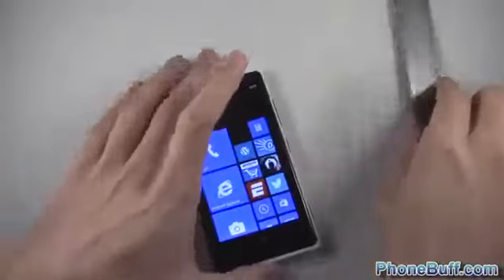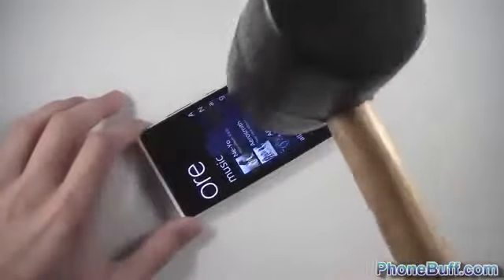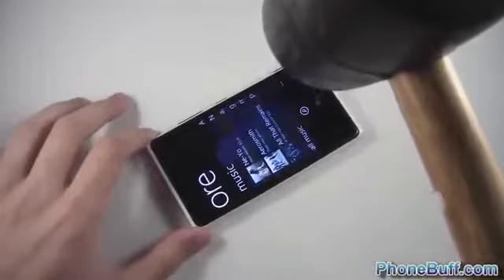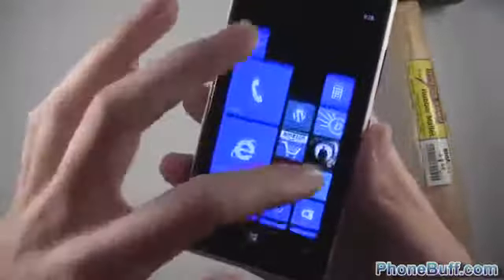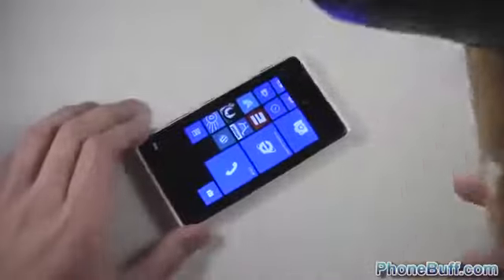Now we're going to get the mallet and drop it to see if we can crack the screen. First I'll drop it from about six inches above, and if it survives I'll apply more pressure. After dropping it and then from eight inches up — the touchscreen seems to be working just fine, my icons rearranged somehow, but no noticeable signs of damage. Now let's put some real pressure on it and actually try to crack this thing.